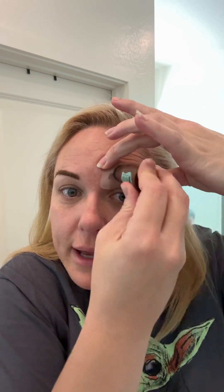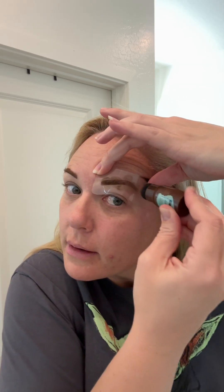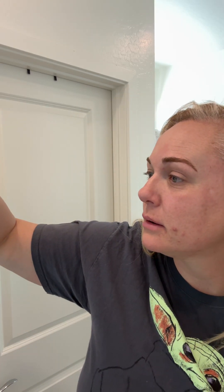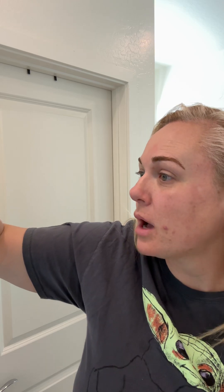I gotta even it out. How am I supposed to make content after a day like this? Let me line it up as best as possible — maybe if I just don't stamp it as heavy. Nope. Oh my gosh. Well, that happened. So if it's not light brown, what color should I have chosen? Just blonde? Blonde usually just comes out too gray and yellow.